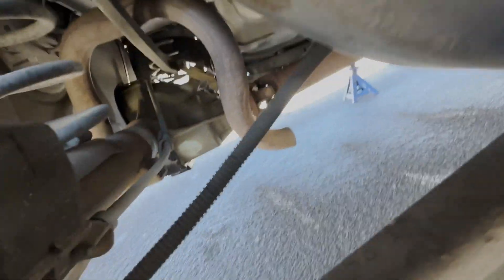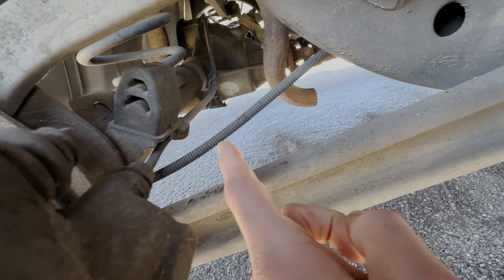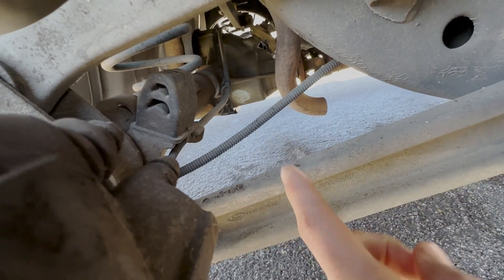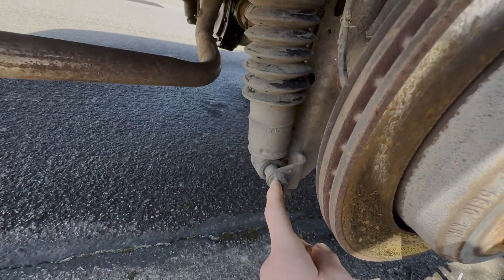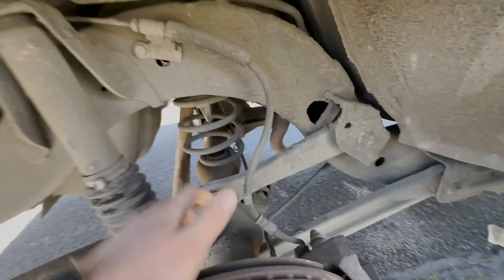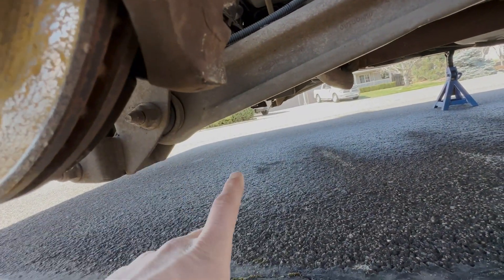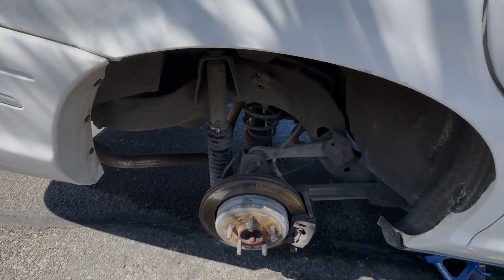Unscrew the e-brake cable bolts — I think they're 10s or 12s. It's attached in two places and also hooks up on top of the diff, so undo that cable the whole way. Then crawl underneath the car, disconnect the four bolts for the driveline, and then that one bolt for the Watts link on top — you can leave the other two in. Climb back out, unbolt your sway bar if you have one. If not, go straight to the shock — take it loose first, your whole axle will drop down. Pull your coil spring out, then reach back with an impact driver and zip out the upper and lower control arm bolts on both sides. Bob's your uncle — this thing's ready to come down.